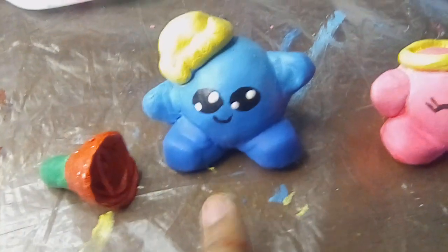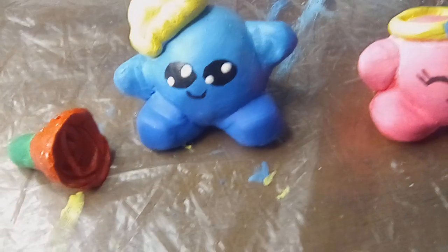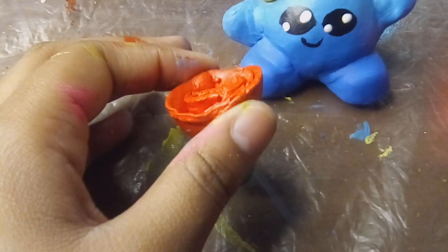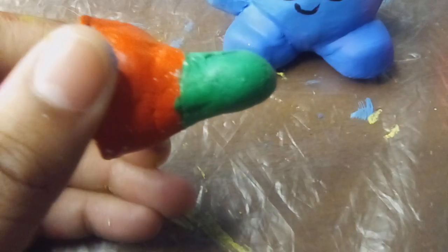Those eyes are not supposed to be the eyes he's supposed to have. His eyes are supposed to look like her eyes without eyelashes. This is the rose. The rose looks good from the front. The back looks a little... yeah, I should have made it thinner. It's uneven. We don't talk about it.